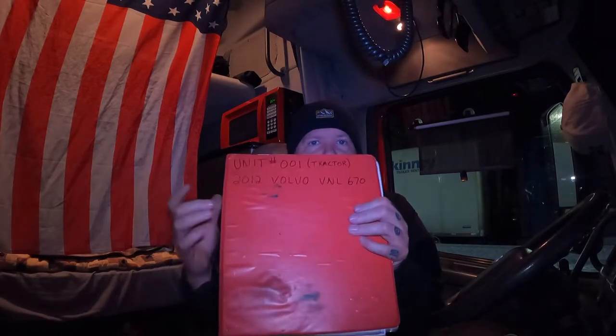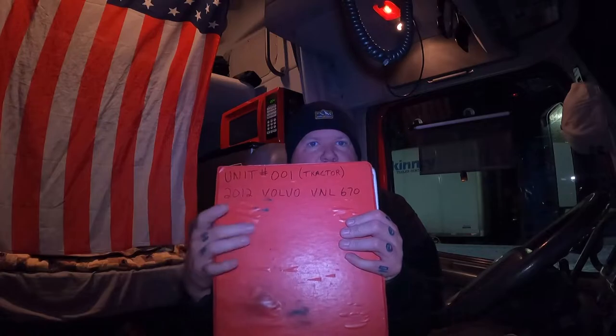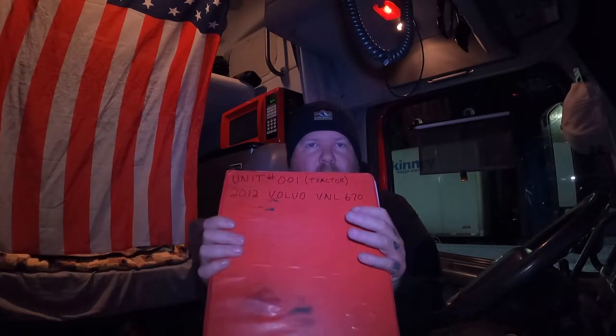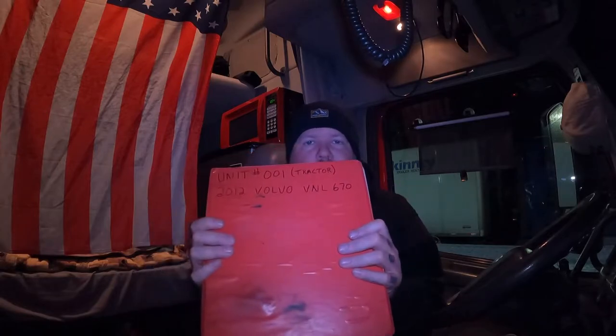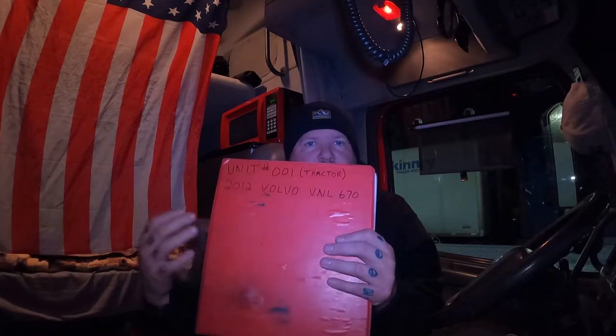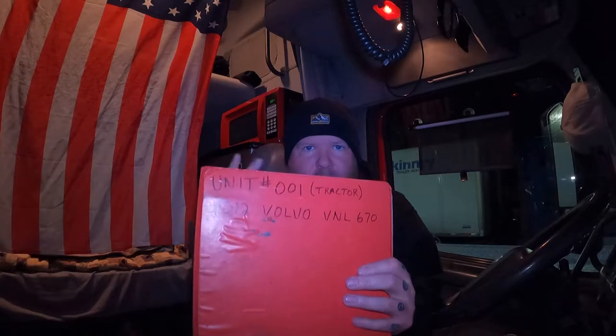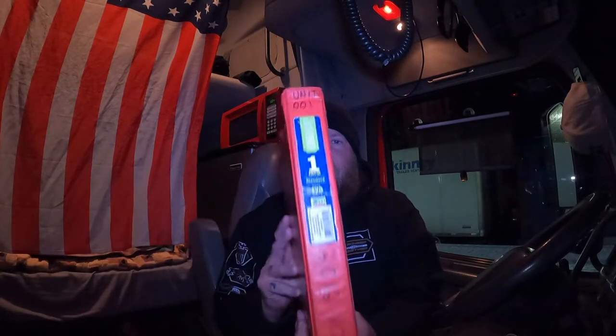One thing people also put on there is the last eight or last six of their VIN number, so that if you ever need to call for parts they always want the last six or eight of your VIN. That's not a bad thing to have on there too — it should be on the outside of your truck as well, but you can also put it on the binder.